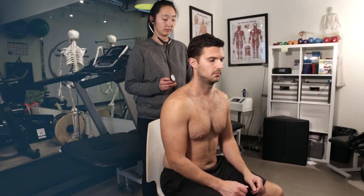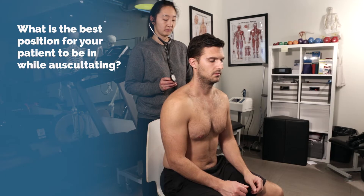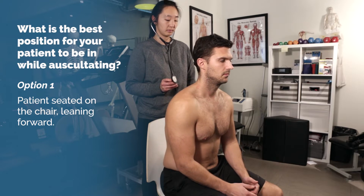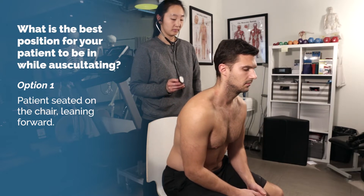First question: what is the best position for your patient to be in while auscultating? Option 1: patient seated on a chair, feet flat on the ground, leaning forward.